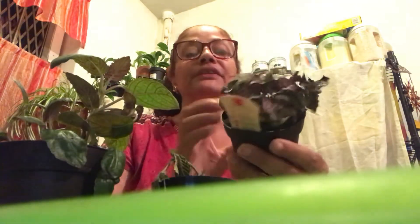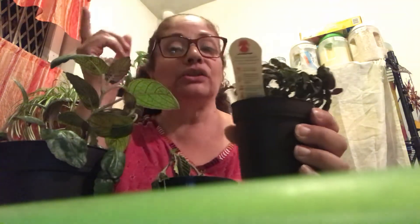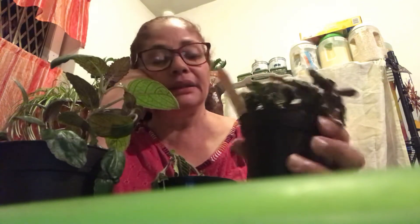This one I got recently, about two or three days ago, and the sign said to keep the soil dry. I decided to obey it, but I should have gone with my gut because I knew it was similar to the nerve plant. I didn't listen, let it dry out, and this is what happened.